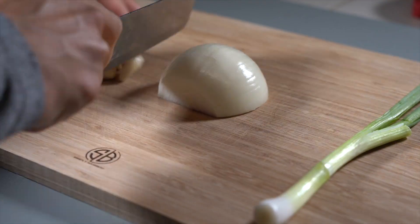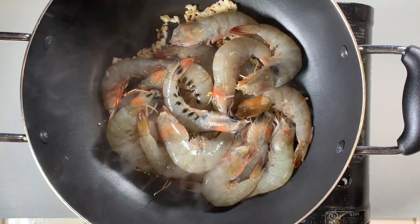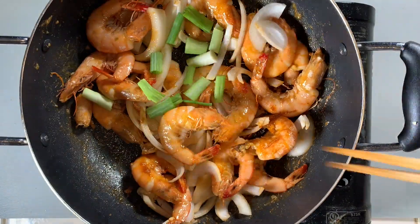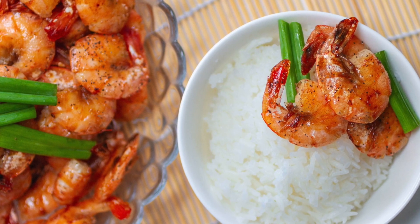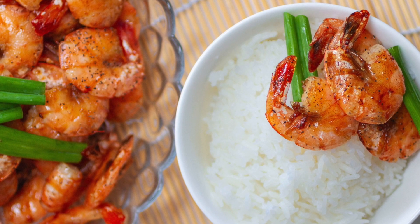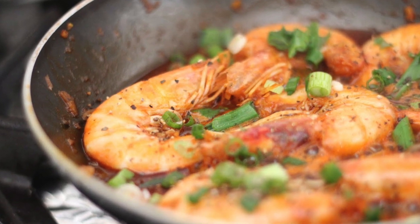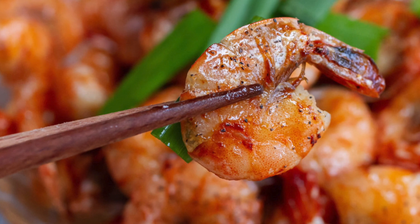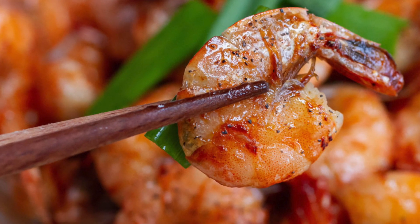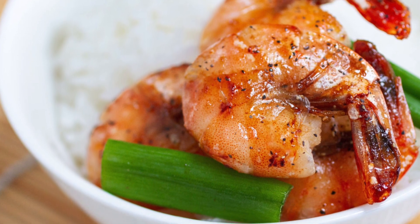Hey, what's going on everybody? Welcome to Food with Dev. In today's video I'm going to be sharing my mom's recipe for Vietnamese caramelized shrimp or tom rim. This is a quick and easy side dish for a traditional Vietnamese home-cooked meal. The shrimp are marinated in a traditional sauce then simmered until they are a perfect balance in a thick sweet and savory glaze. If you love Vietnamese food, this is essential for an easy weeknight dinner.